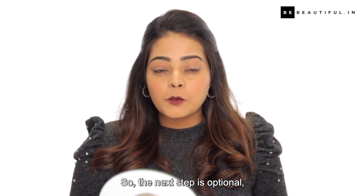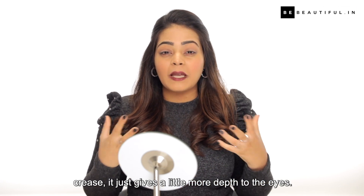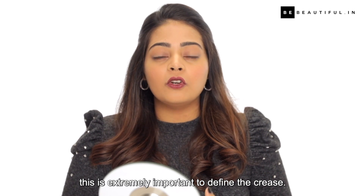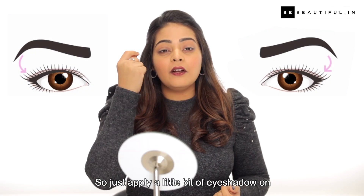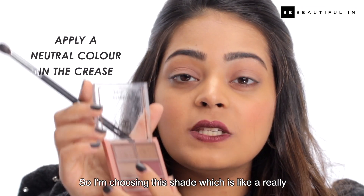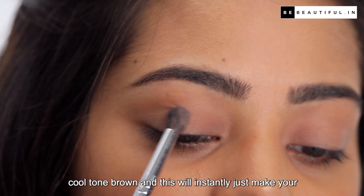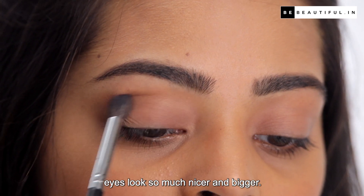The next step is optional but I prefer to add a neutral shadow on my crease. It just gives a little more depth to the eyes. Also if you have hooded eyes it's extremely important to define the crease. So just apply a little bit of eyeshadow on your crease. I'm choosing this shade which is a really cool-toned brown and this will instantly just make your eyes look so much nicer and bigger.